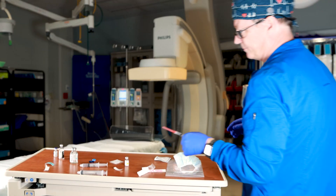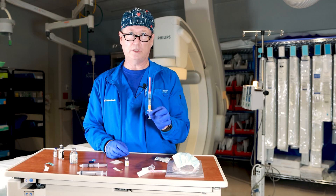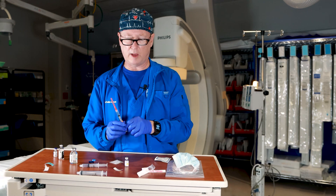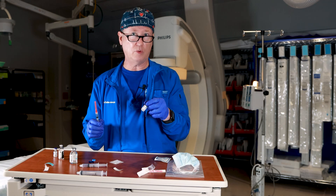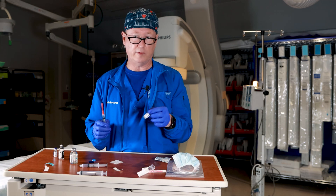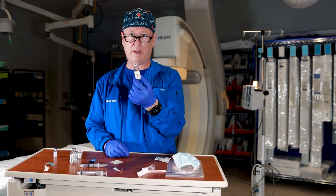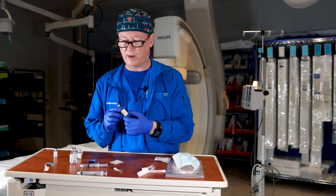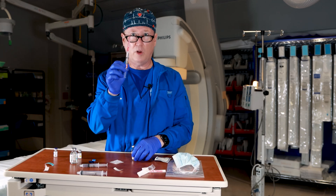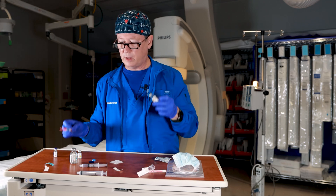The three cc syringe is the right tool when giving medication that typically comes in two cc or one cc vials. Now if you have medication like heparin — 10,000 units in 10 cc's — you certainly don't want to use a three cc syringe; you can't draw it all up.